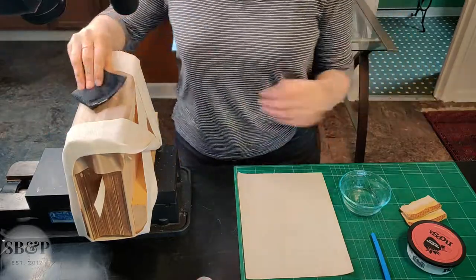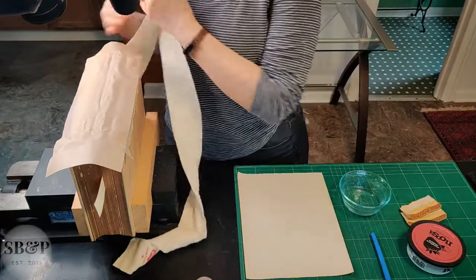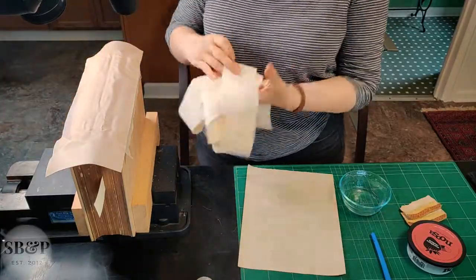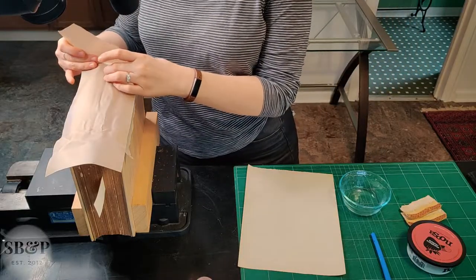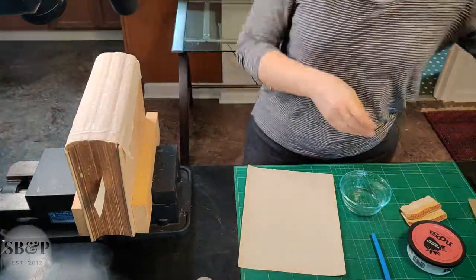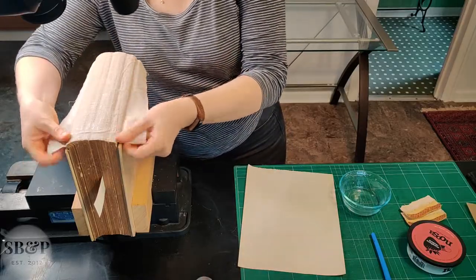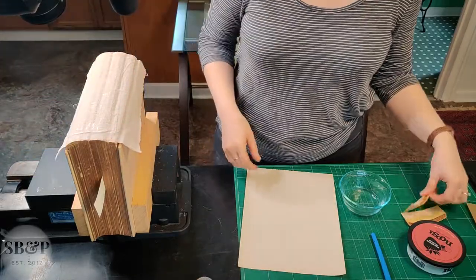I let that dry overnight, come back the next day, remove the ace bandage and the release layer, and then make sure that no adhesive got past the shoulders onto the pages of the book — nothing is stuck.